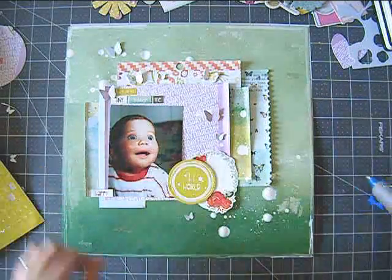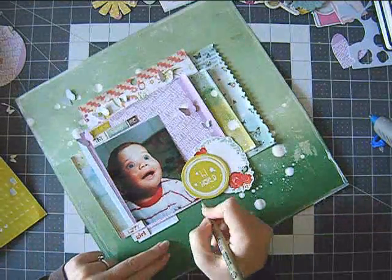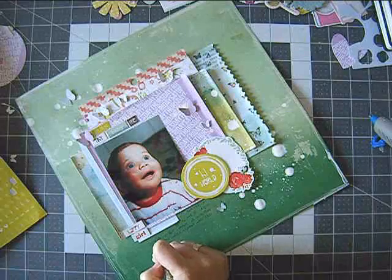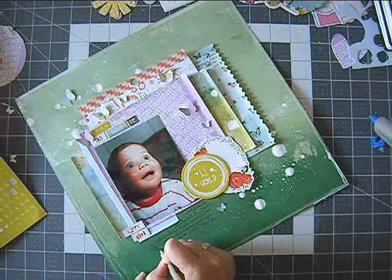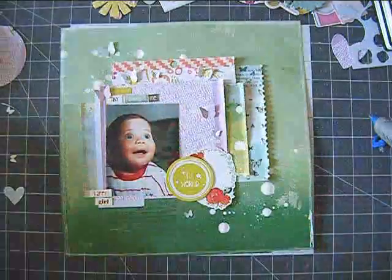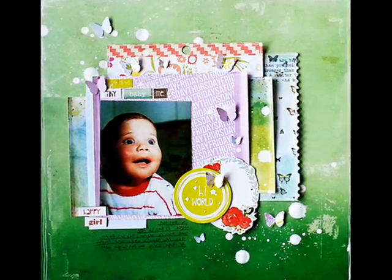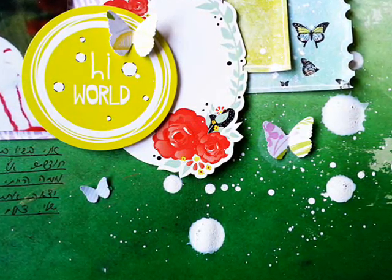I added some splatters using some white mist — it's probably the Lindy's Stamp Gang Frozen Jack Frost white mist. I'm using a big round brush to create some big happy splatters. I just felt it needed something. I also made some butterflies using my favorite punch, which is the Martha Stewart punch that punches three butterflies at a time. I added that to the layout and some journaling as well about me being a baby — and the cute one. I hope you enjoyed this weird video. Have a great day! Bye!